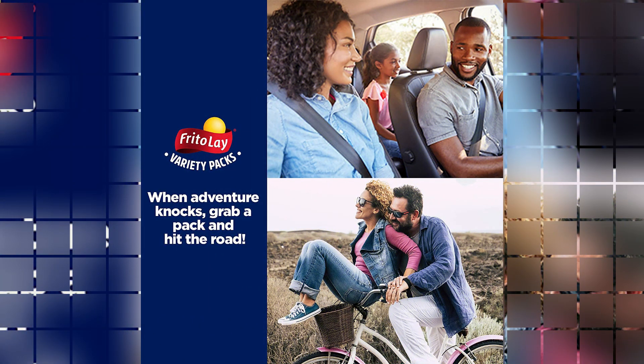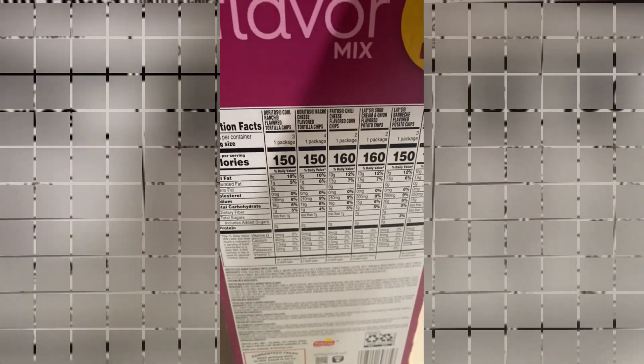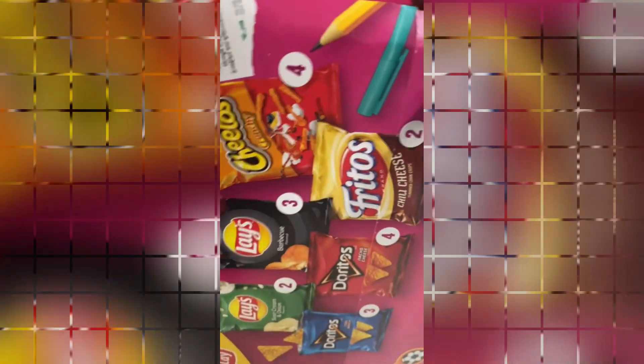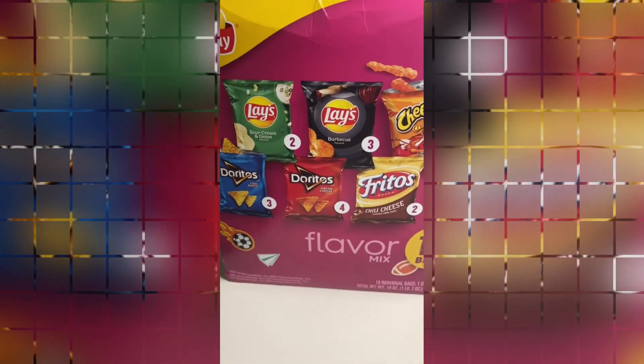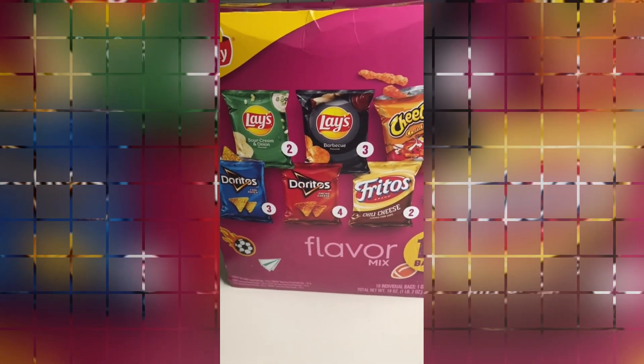The item model number for this variety pack is SPPPOA040137, showcasing the manufacturer's attention to detail and commitment to quality. Speaking of the manufacturer, Frito-Lay is a well-known and reputable brand in the food industry, ensuring that the product meets high standards.